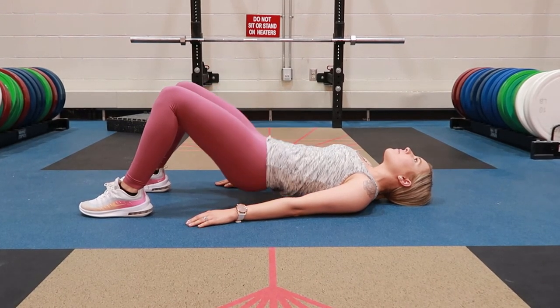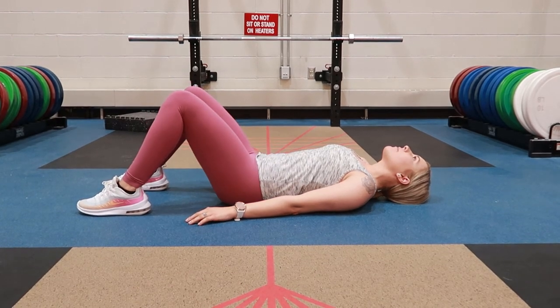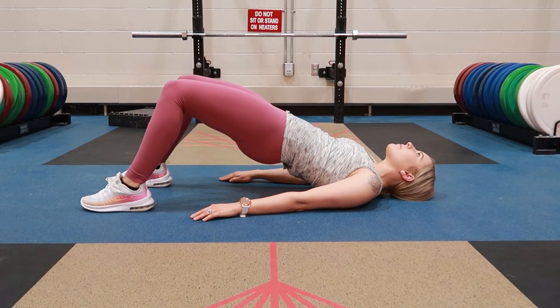Bringing your front ribs down and in, lifting up through your pelvis towards the ceiling keeping the glutes tight, and bringing them slowly back down and repeating.